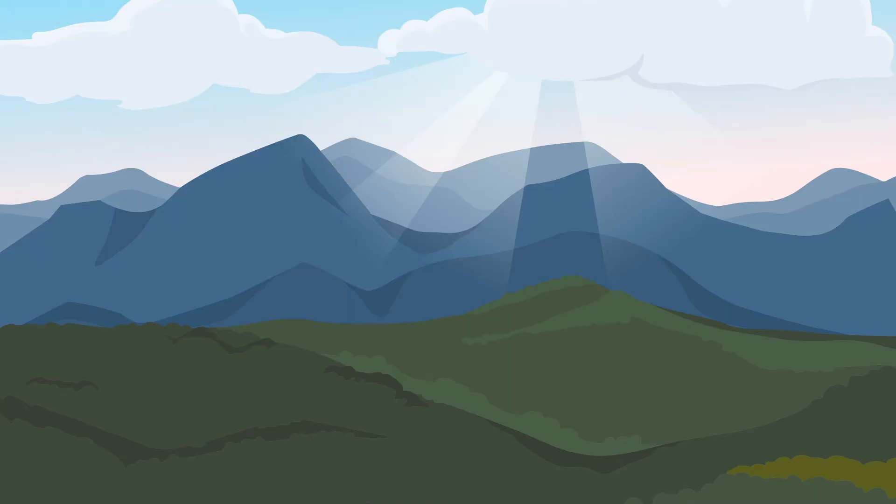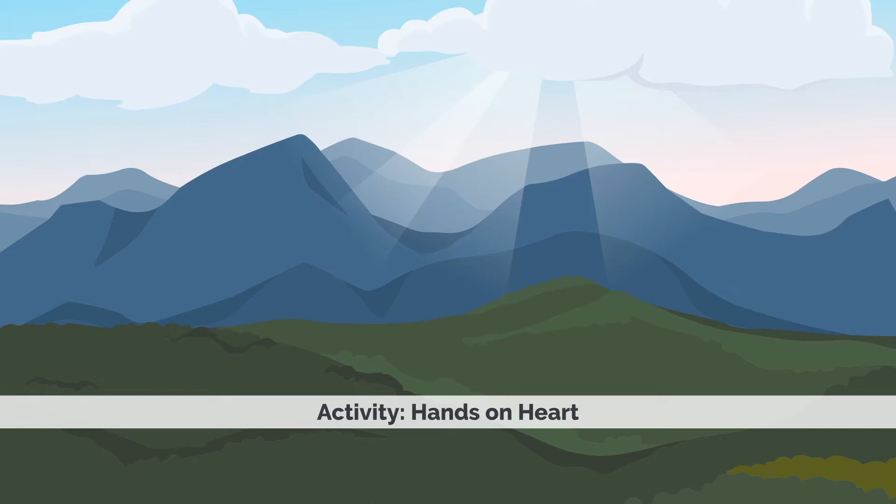We're going to try a short self-compassion exercise called 'Hands on Heart.' This is a brief practice that you can do at any time, just taking a few moments from your day to nurture yourself and take care of yourself.